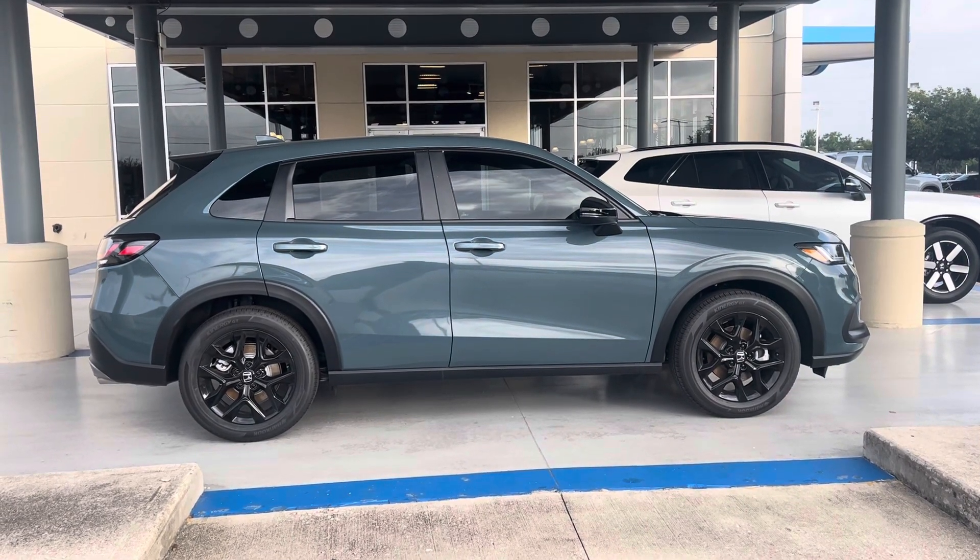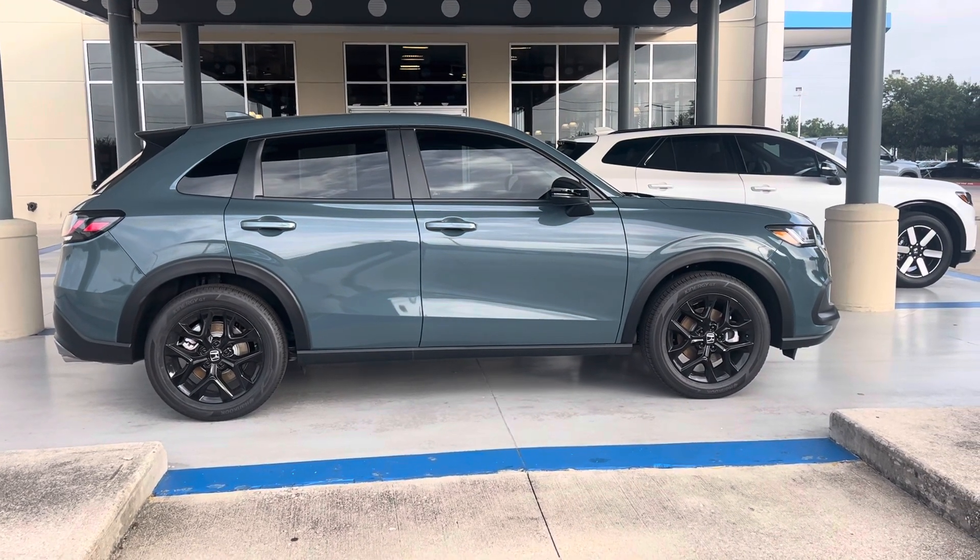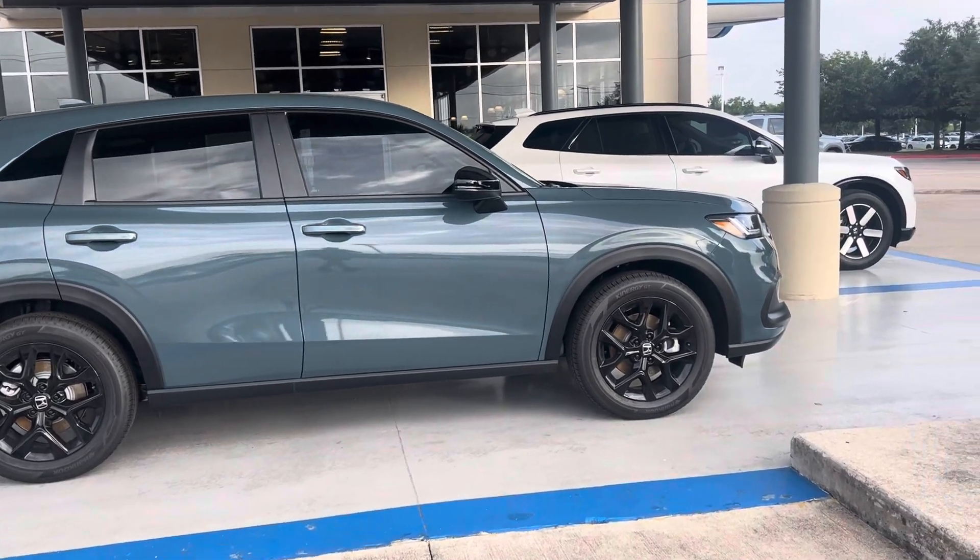Good morning all. Brad Plochet coming from Audi Honda. So HRV Nordic Forest Sport.